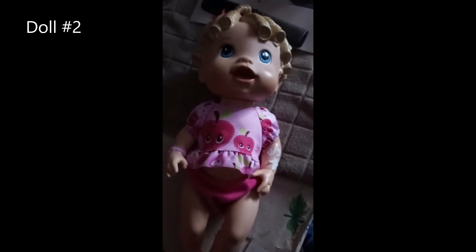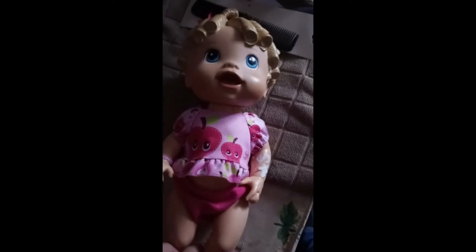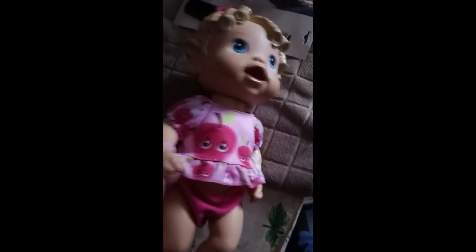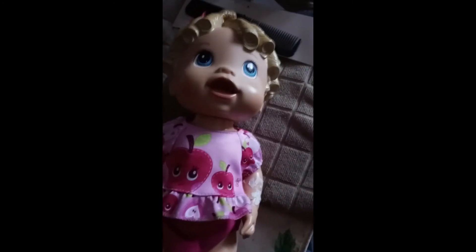Here is the next doll - doll number two. I'm not going to be doing much with her. I'm going to keep this outfit. Of course she's going to get a bath to get this crusty stuff off, but I'm going to keep her outfit. I do believe she is a 2009 Baby Alive doll. I looked up the number and found a doll that looks identical to her.